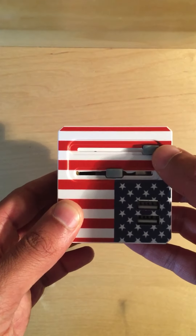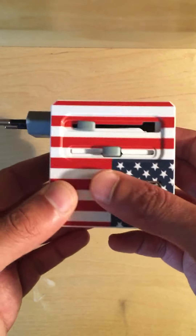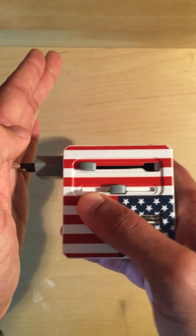So this top one right here is mostly for European outlets. To use it, simply push in and push it until it clicks like that. Once it clicks, you'll know that when you put it into an outlet it won't retract.